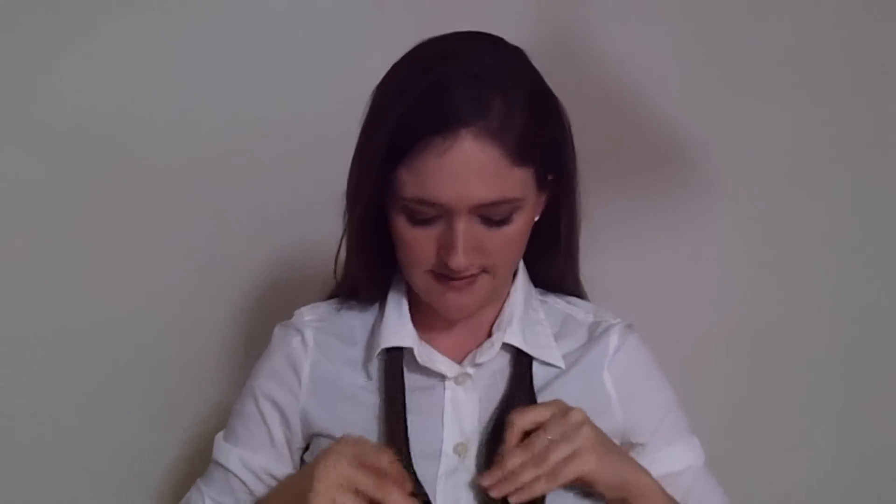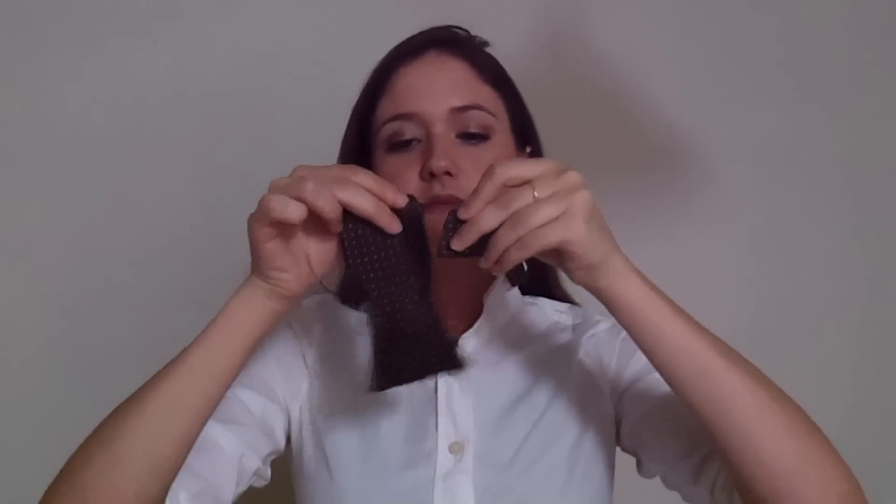You want to make one side a little longer than the other. My right side is going to be longer if you're going to follow along exactly. You want the pointy end to be about midway — that's about how much longer you want it.